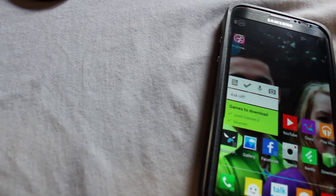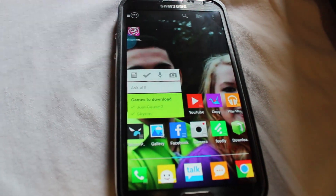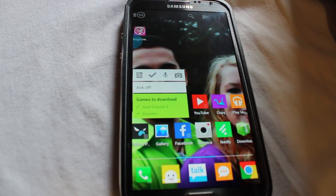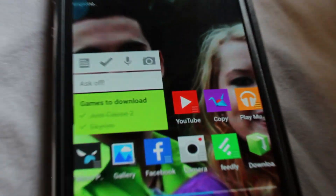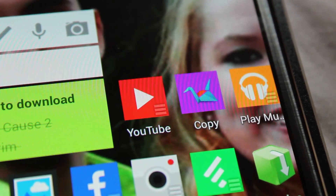First things first, you're going to want to find some form of cloud storage. Google Drive, if they haven't already, said they're going to be offering 15 gigabytes of storage, which is a good amount if you're looking at just music. Even for anything, 15 gigabytes is a pretty good amount — it's about like a smartphone, actually more with all the operating system junk.